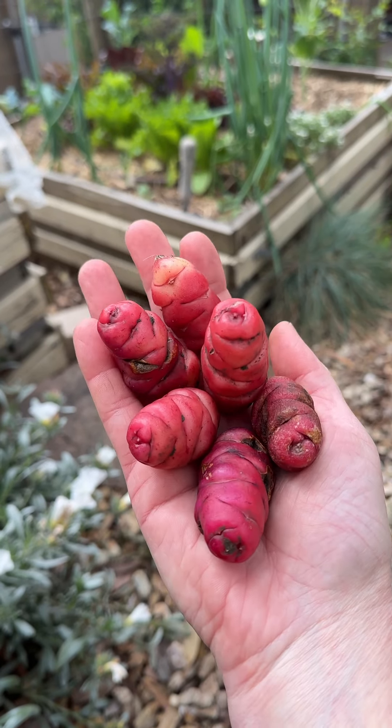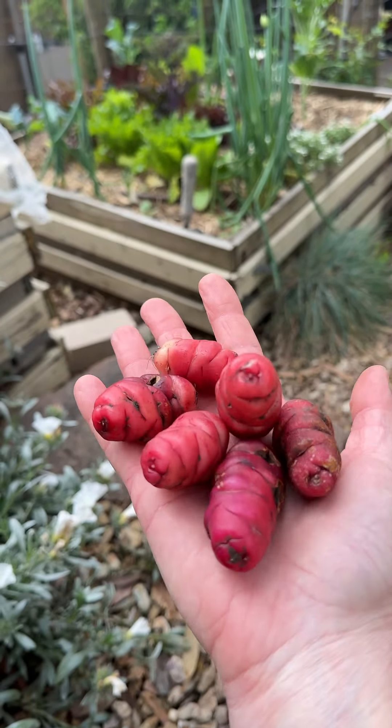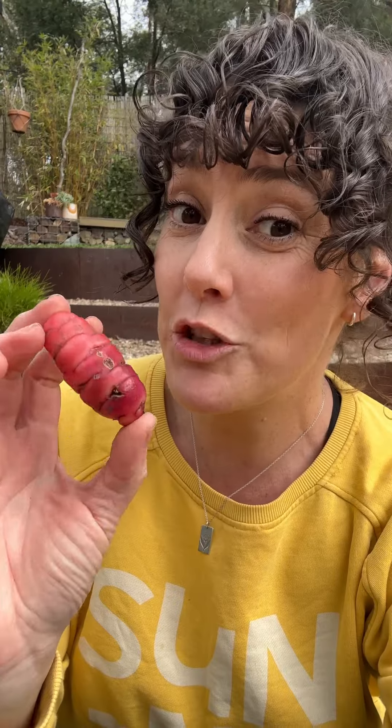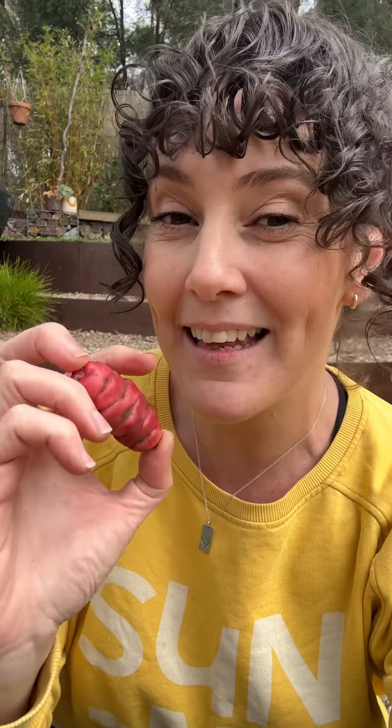These weird wrinkly little tubers are also known as New Zealand yams and they are completely edible. The tubers can be cooked just like a spud, so you can roast them, boil them, or turn them into a salad. But you can also eat the tubers raw, and the leafy foliage, which looks a lot like oxalis the weedy one, is edible as well. It's got a nice peppery flavour to it.